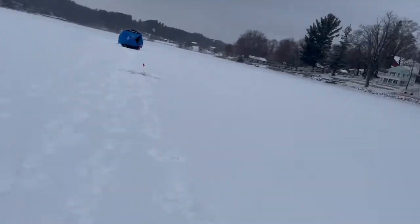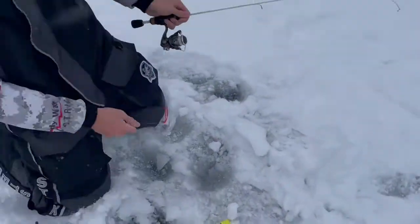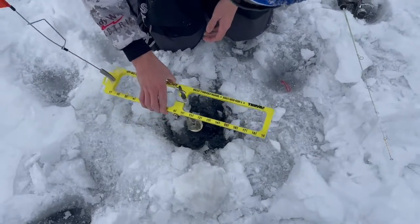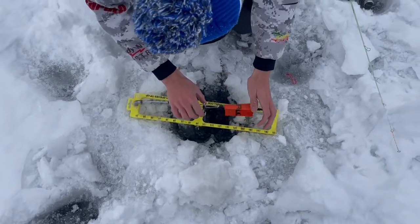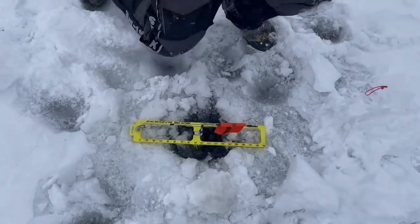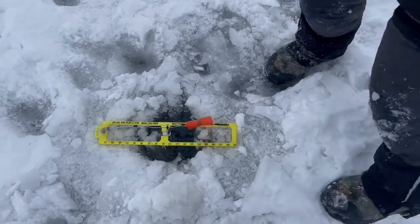We'll see what's going on with this tip-up — it has not moved since. Sometimes you'll get that with these more traditional type of tip-ups, not with the i-Fish Pro. You'll get a small flag drop and that's just depending on how big your minnow is, it'll kick it off.